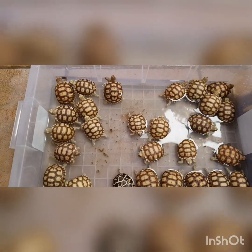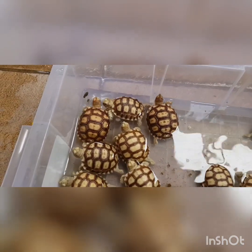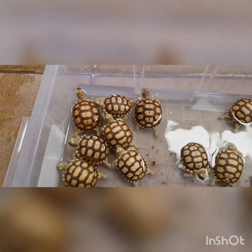Tapi kalau udah dia nggak pup atau nggak pipis, itu yang agak repot — nggak ketahuan soalnya. Dan mereka lebih sering diem dan merem biasanya.